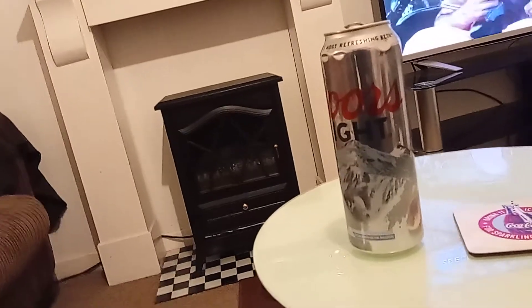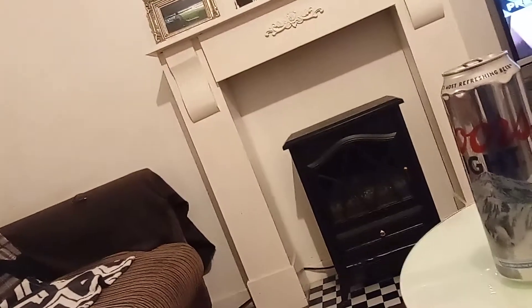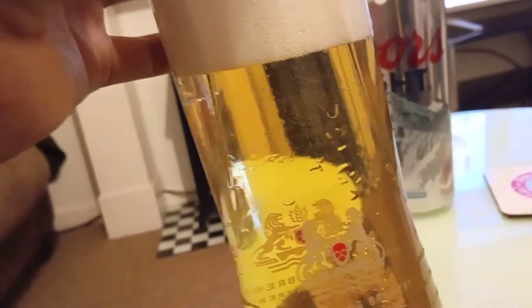The smell is quite sweet and malty, and then hoppy as well.